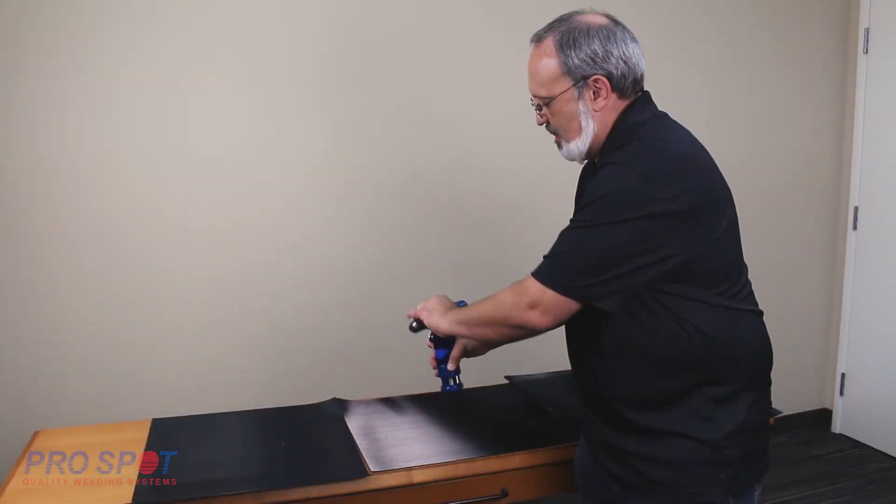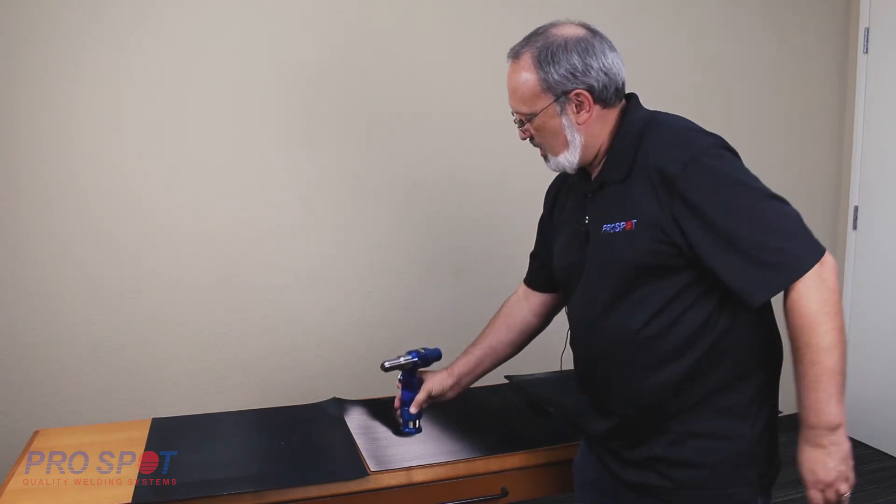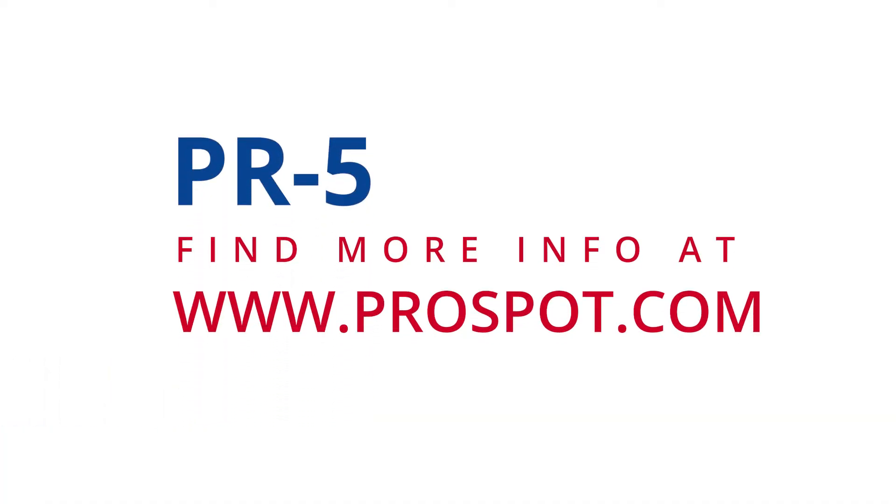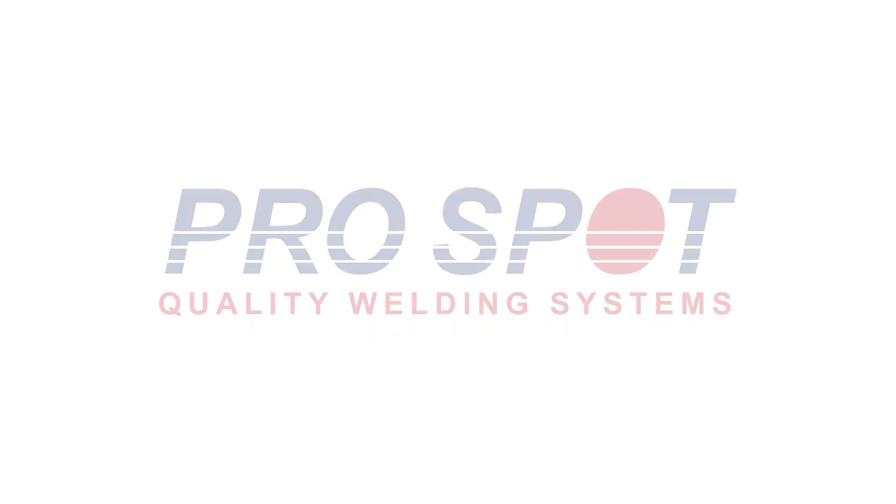And that is the ProSpot PRPA20 blind rivet pull adapter for the PR5 rivet gun.